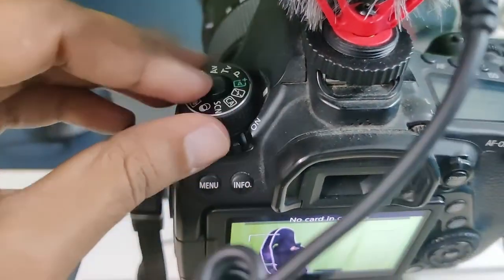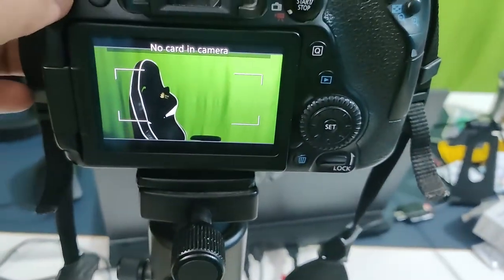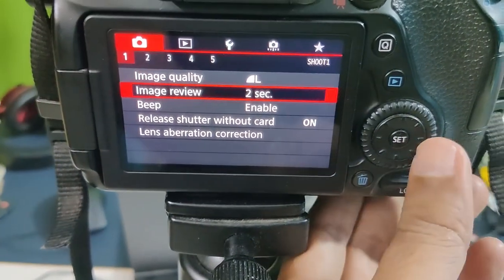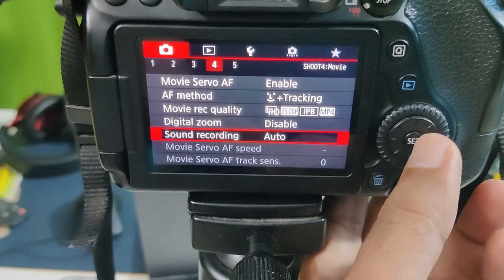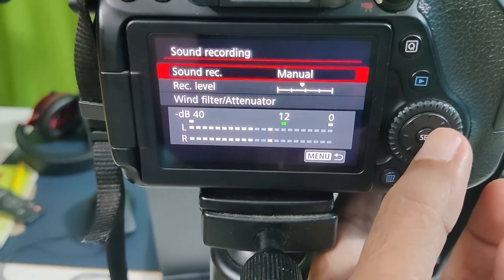When I first received this microphone I was not getting good audio quality because I was recording on auto settings. So I contacted the Movo team immediately and they guided me on how to use this microphone on my DSLR camera manually. Their support team is doing a great job. If you are facing any problem, kindly contact them and I am sure they are going to help you too.